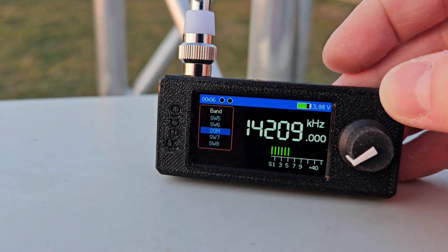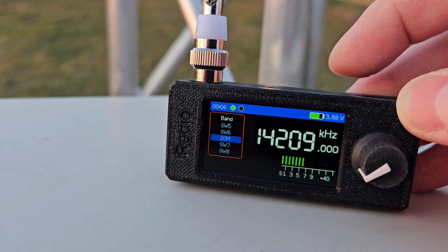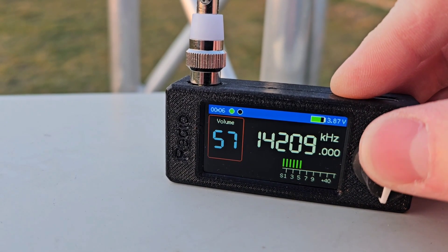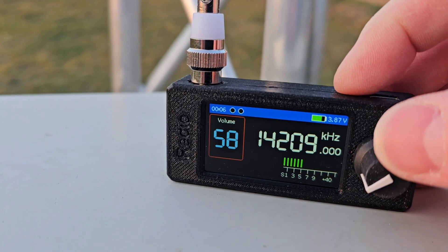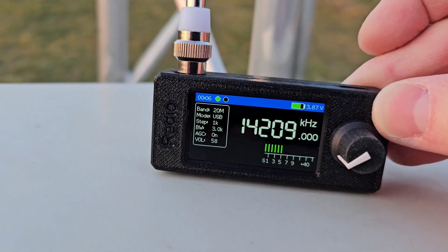As you can see, it is very simple, and this setting will be stored in memory even after a restart of this receiver.